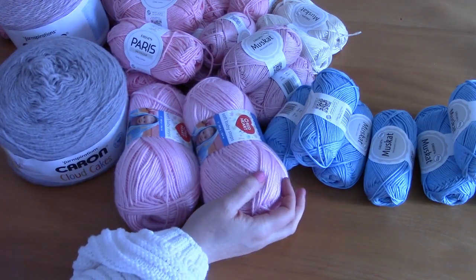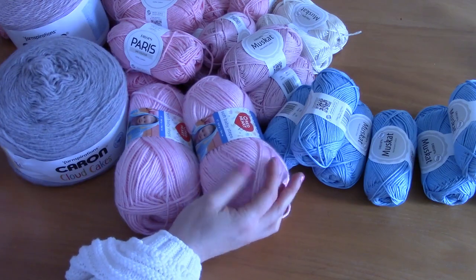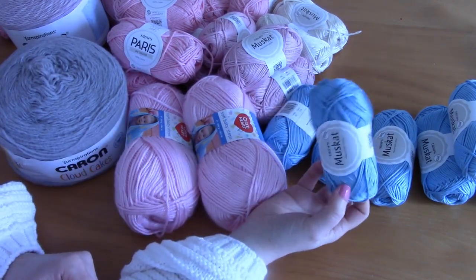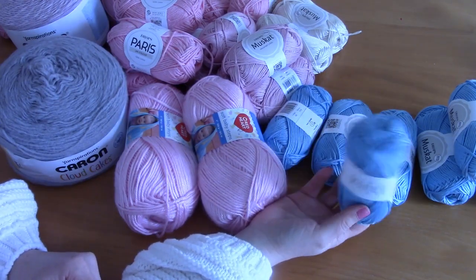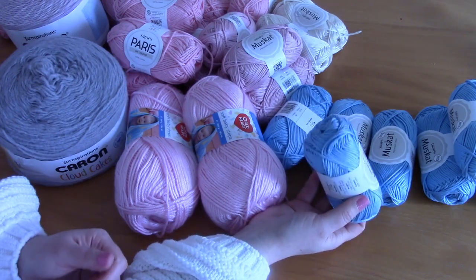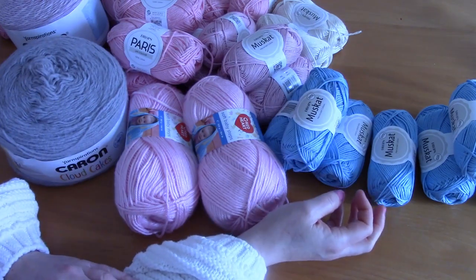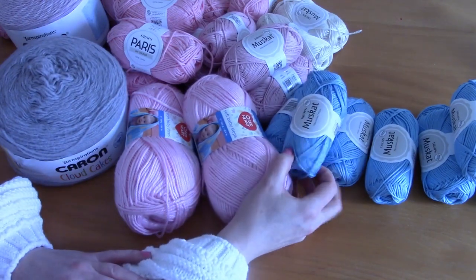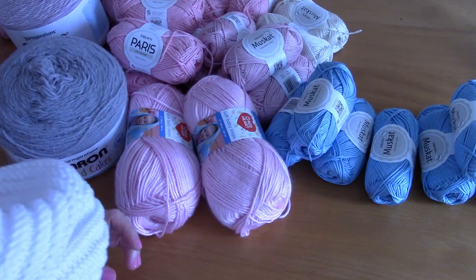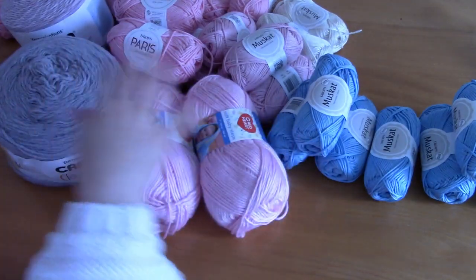Long story short, I was really lacking in cotton yarns, bamboo yarns, light springy yarns. Where I live in the northeast of England there are no yarn shops. The department store where I used to work had a haberdashery — one of the only ones in my area — but they took that away, so it's really hard to buy yarn in an actual shop. I do order online quite a bit, so I did an online order and this is what I've got.